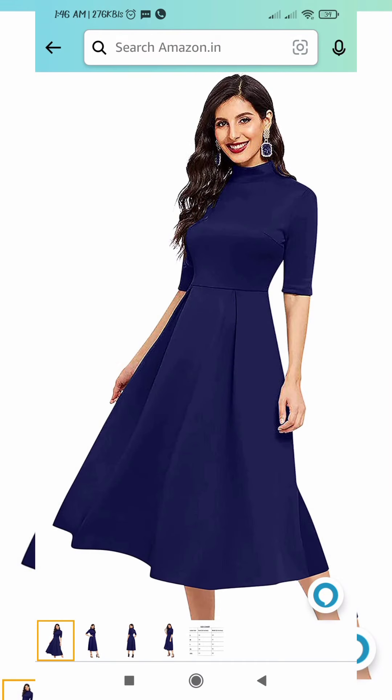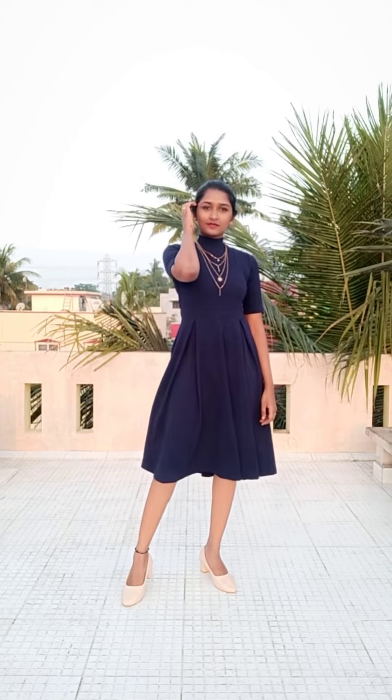An oversized jacket is very loose and comfy. So if you look at this look, you can try it. Next outfit is a short maxi. We have to add a layer chain, and there are also pump heel shoes. And this look is very classy.